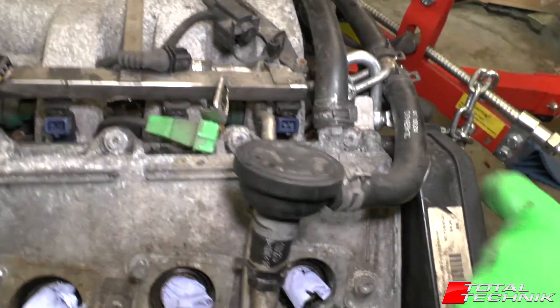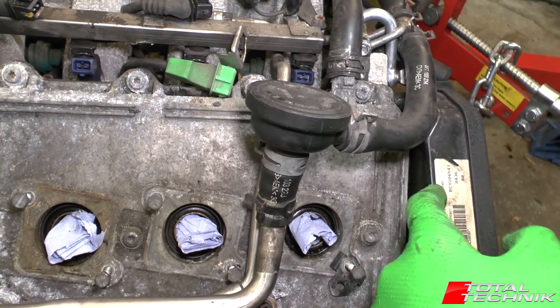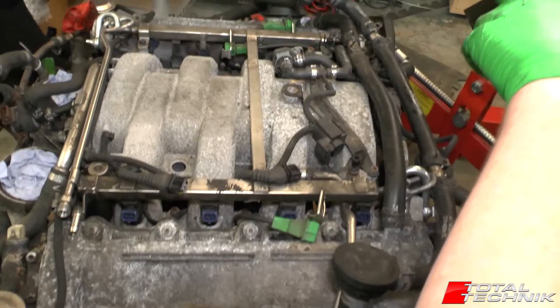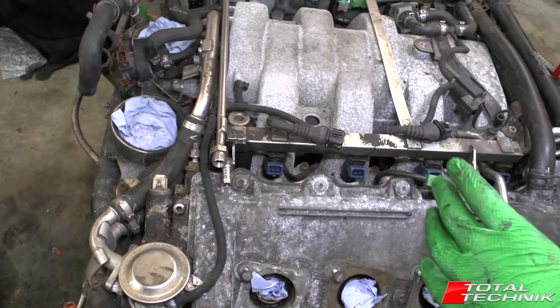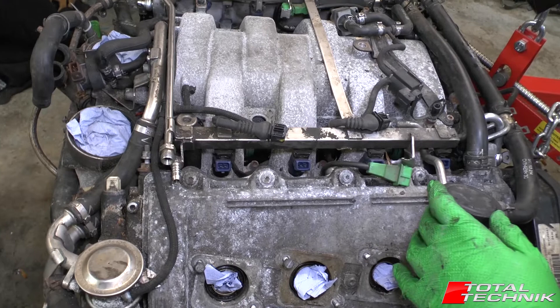Here on the front of the engine are these plastic covers — we'll show you these better from the front in a minute. These are the covers for the cam belt. All of your cam belt and related components are down below these covers, and we've got one on either side as well. So that's the basic layout from the top — let's have a look around the sides, back, and front.